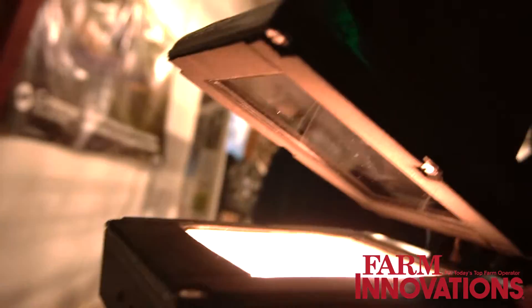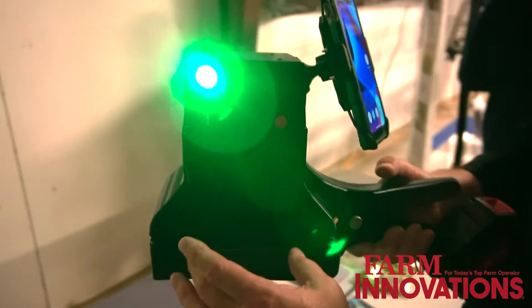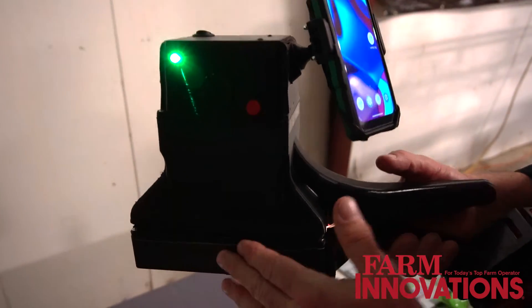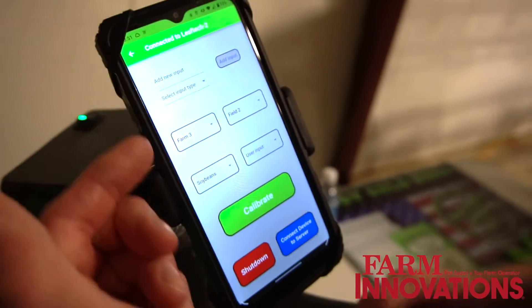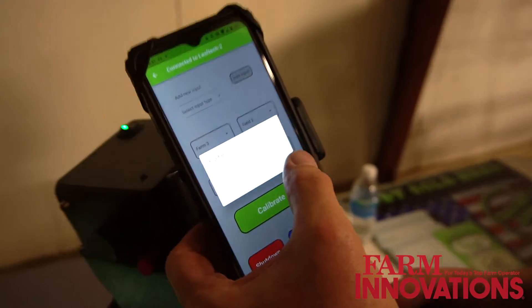The technology itself is a scan bed where you put the leaf in. It's fully encapsulated so no outside environmental factors will factor into the scan itself. It uses light spectrum and it'll capture the spectral signature of each nutrient that it's capturing for, and then it'll send it from there. It bluetooths to your phone which is mounted here and sends it up to the cloud.